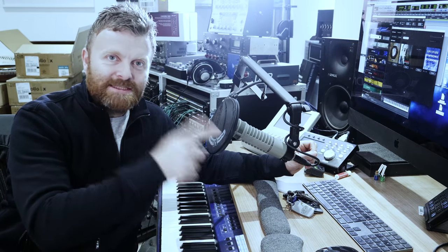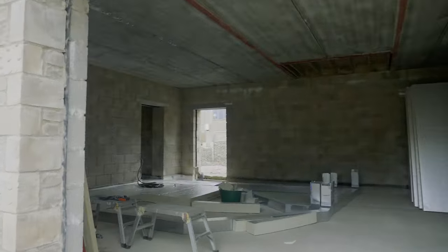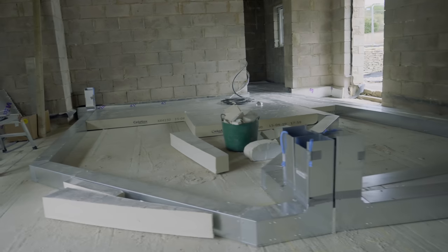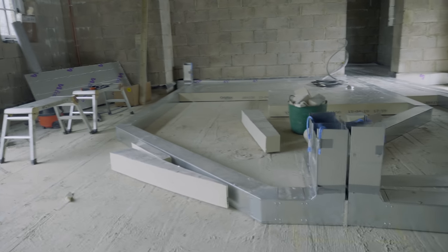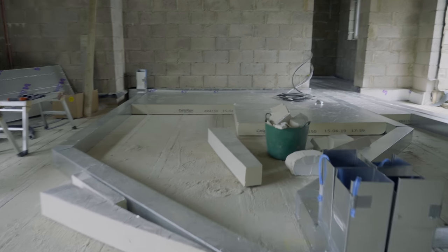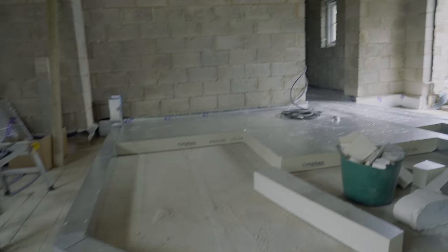Let's go straight over and check out what the guys have been doing inside the build. You can see here we've got a ton of Celotex waiting to be deployed around the cable ducting and filling the floor area before screening.